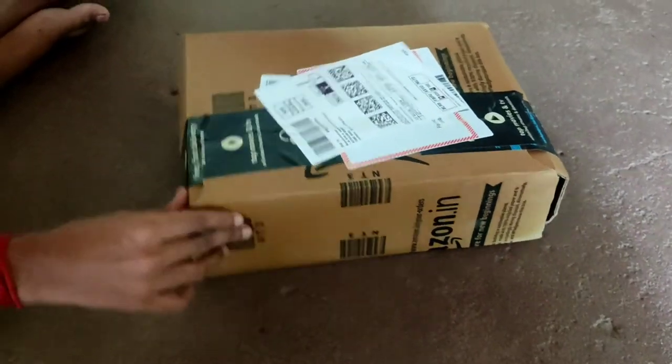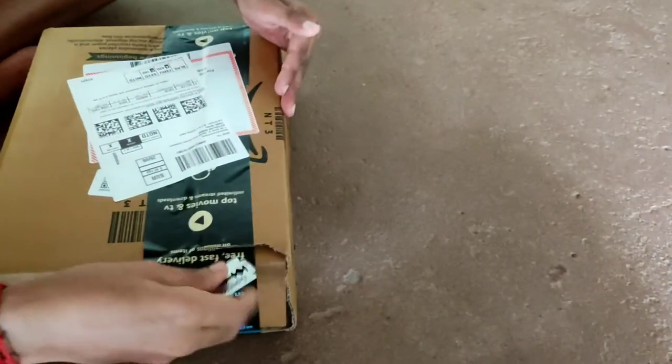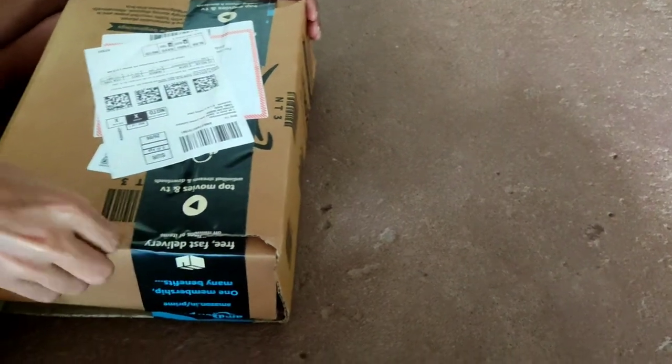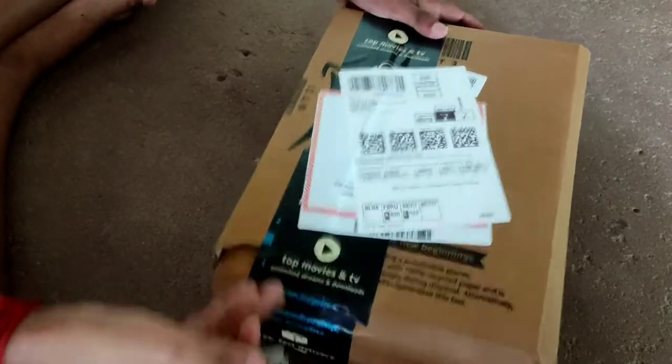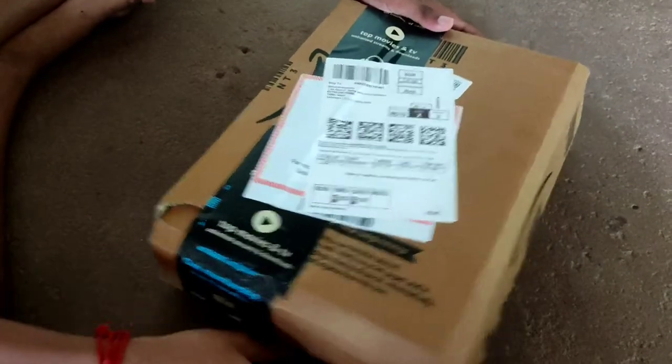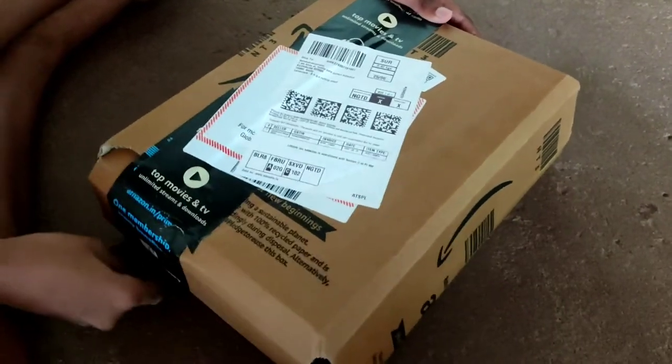Hi, welcome back to Bad Gaming Family. Today I'm going to unbox the Patina wireless gamepad. We're also getting a cosmic and Nebula Camo Blue color. Now let's get into the video.